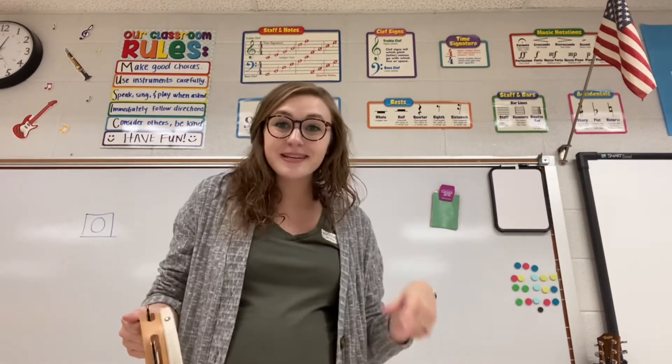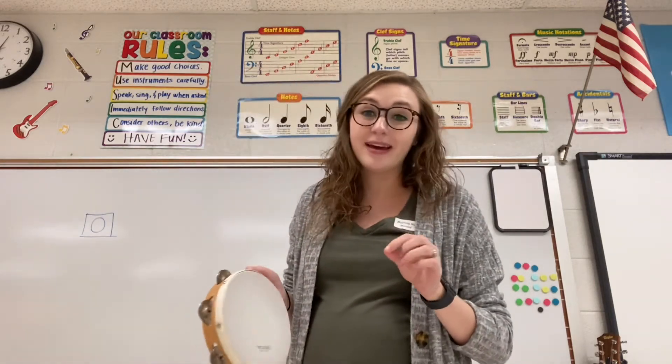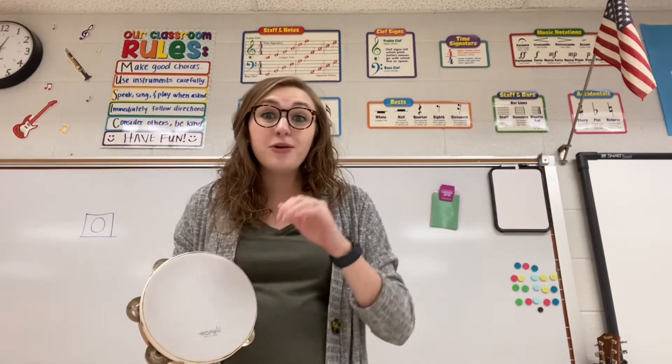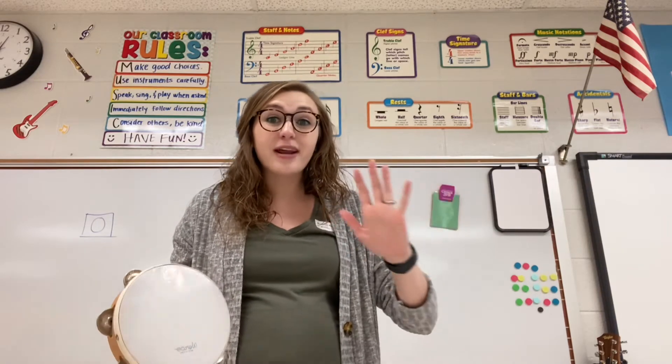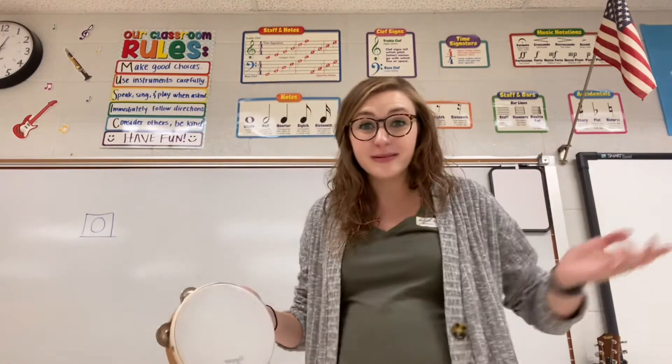Good job! So now we're going to do the opposite. This time we're going to trick your brains a little bit. Whenever I play the tambourine, you have to freeze. And whenever I stop playing is when you can show me your dance moves. So it's the opposite of what we did before.